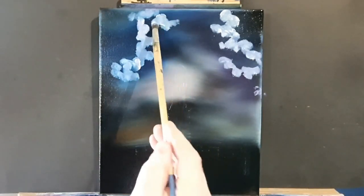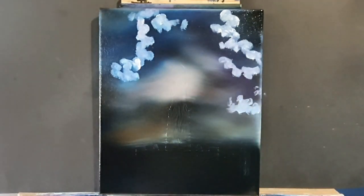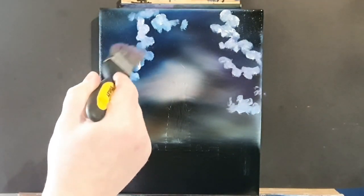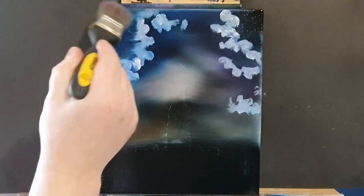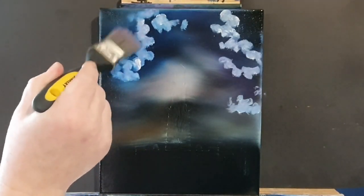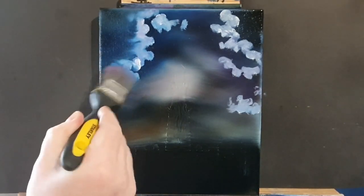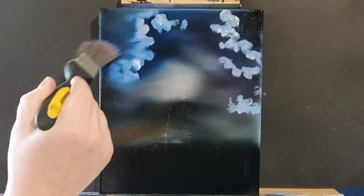Just like that, and every now and again we might wipe the brush on a paper towel. Then we'll fetch it all together with a clean dry brush — just blend out the back edge of that cloud, just like that, no pressure at all, just very gently tickling it very lightly.